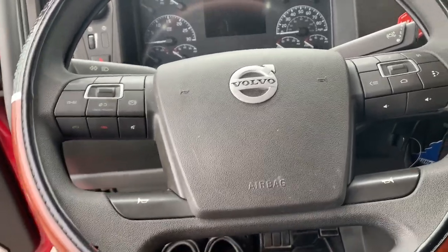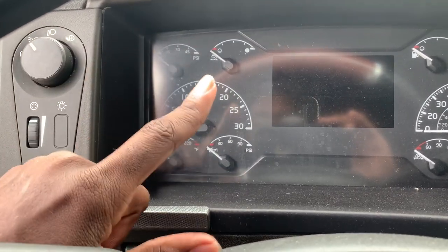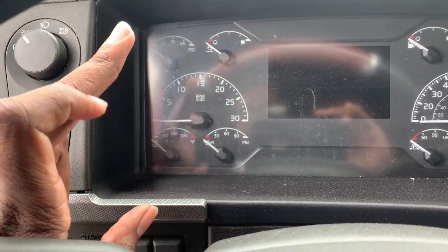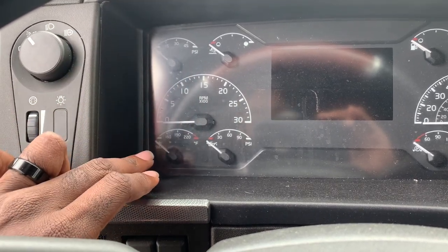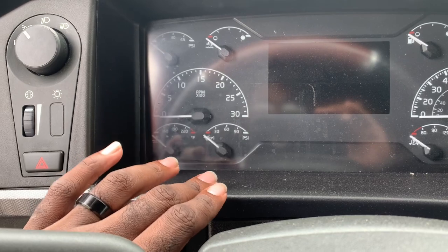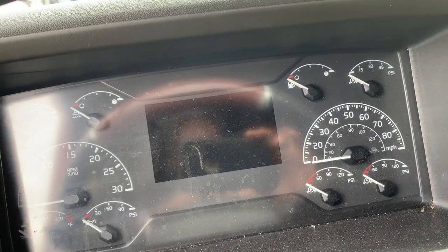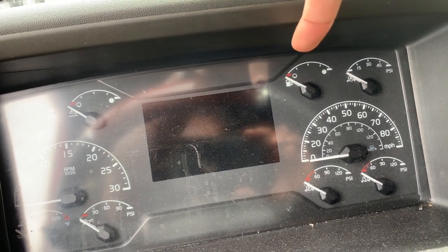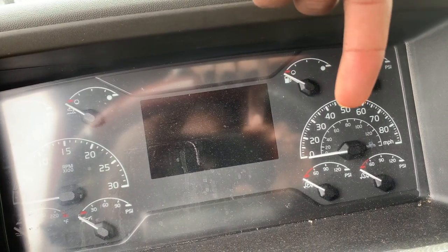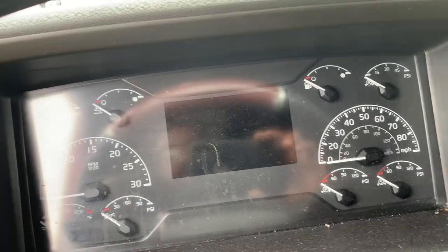Up here on the gauges we have the turbo boost gauge, DEF, RPM gauge, coolant temp, oil pressure, fuel gauge, brake application gauge, speedometer, and then our primary and secondary air tank gauges.